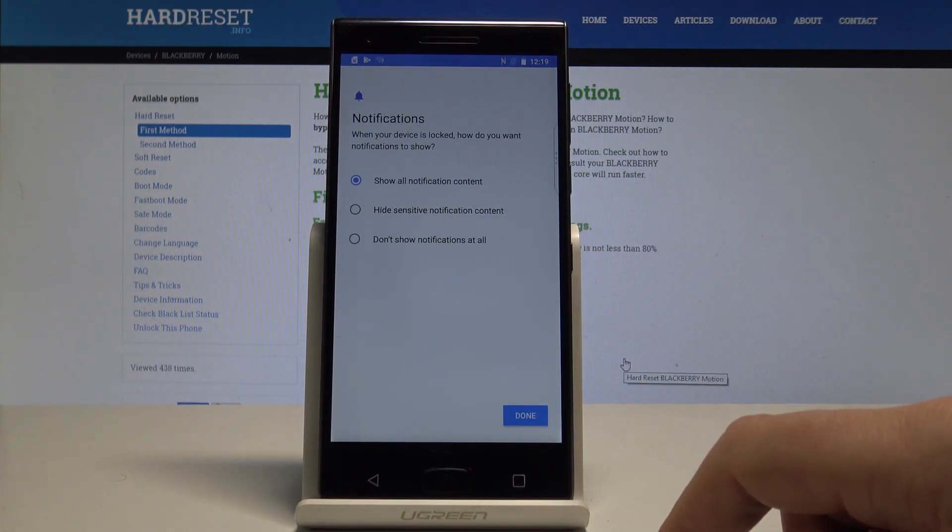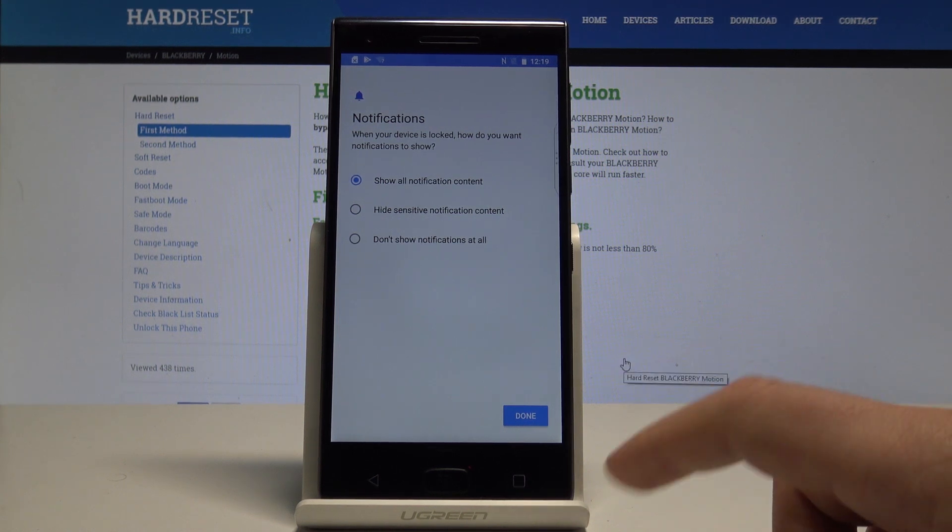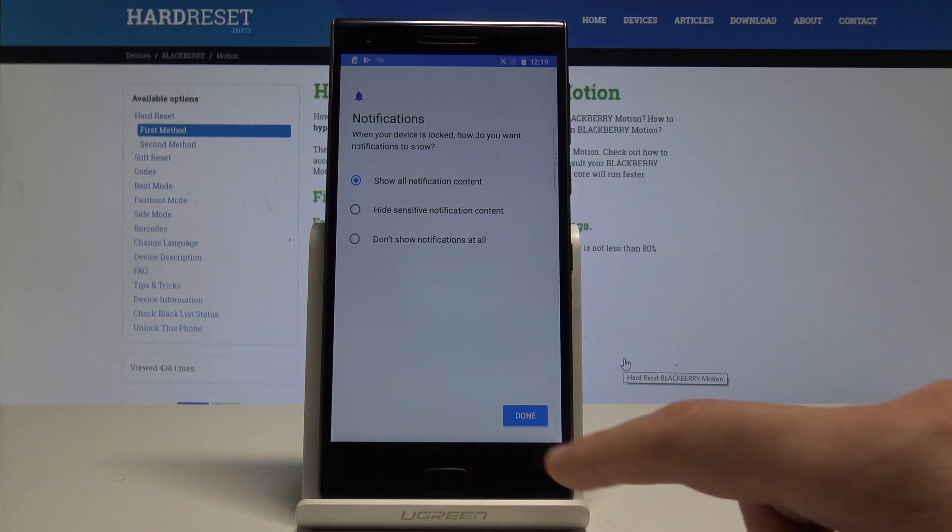Now you need to choose the form of notifications. You can select Show All Notification Content, Hide the Sensitive Notification Content, or Don't Show Notifications at all. In my case, let me show all content. Tap Done.